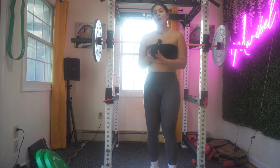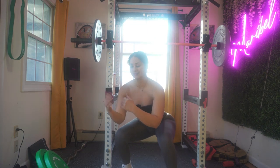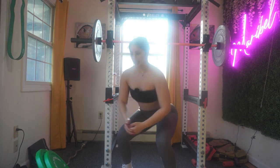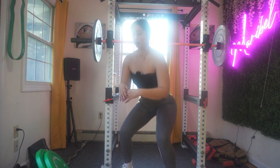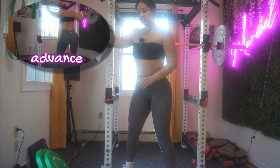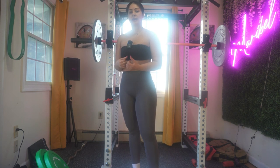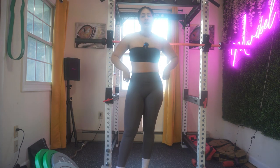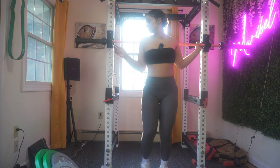Squats — if you are a beginner, I want you to just use your body weight. I want you to squat as if you're sitting on a chair, all the way down. Somebody who's working on growing their glutes could add some weights to their squat. For somebody who really wants to try the rack and do a squat, I'm going to invite you to add the barbell and work on getting the form down.